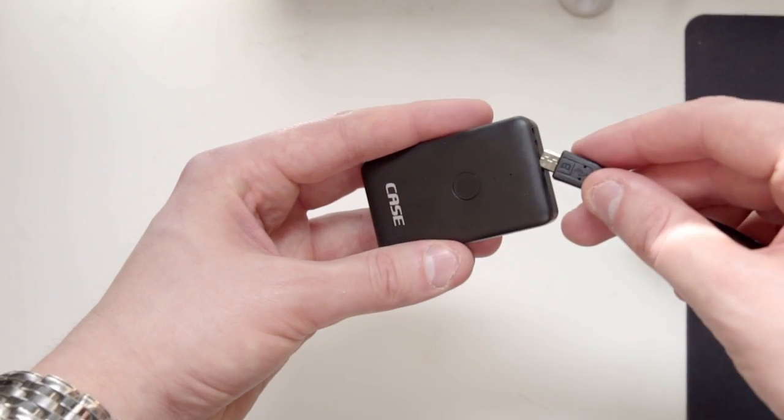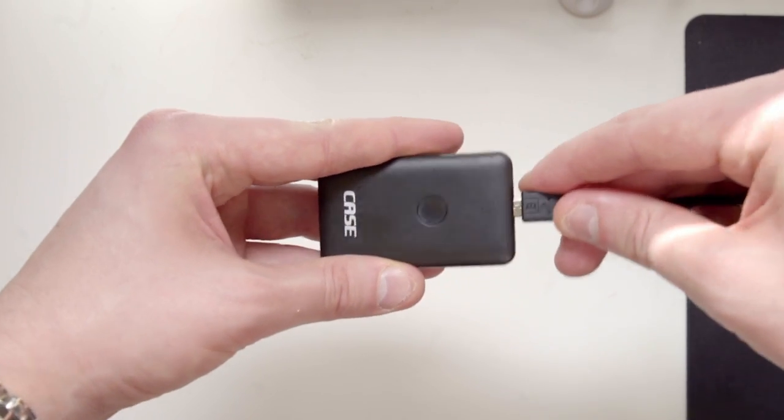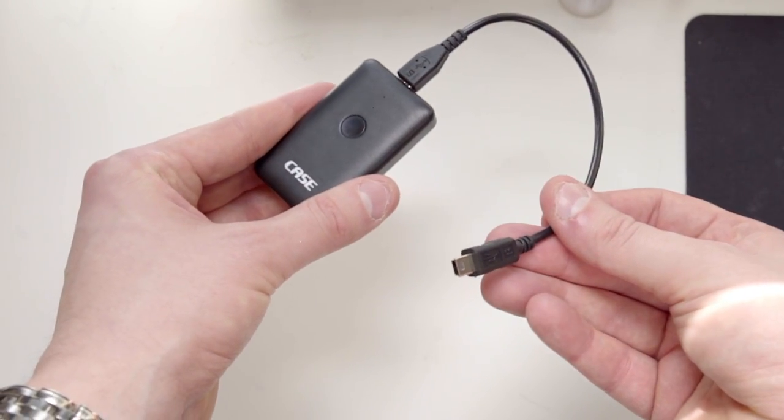So this is the Case Air Remote. This is a little dongle that sits on the top of your camera or can hang down by the side, and what it does is it communicates with the camera and then sends all your details out via Wi-Fi.